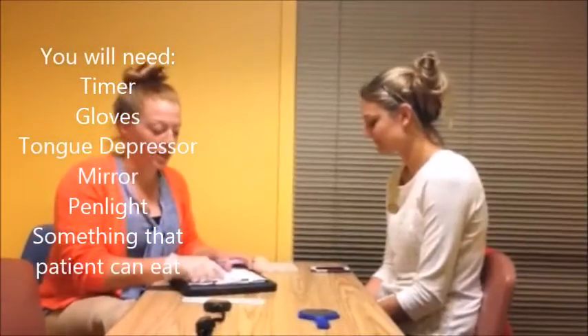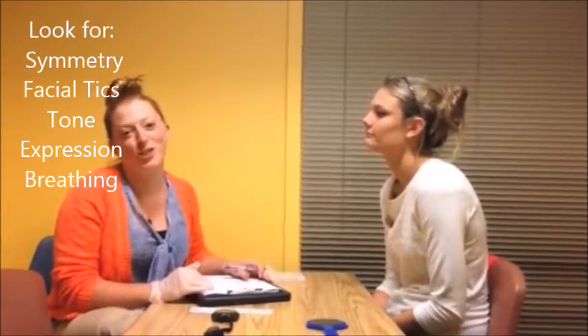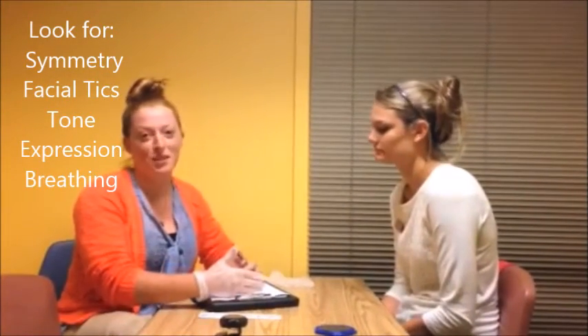The first part of the oral mech is evaluating their face and their symmetry. You can just observe the client — you don't have to say 'I'm gonna look at your face.'